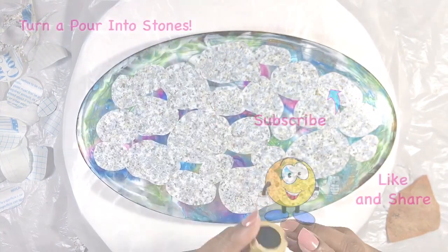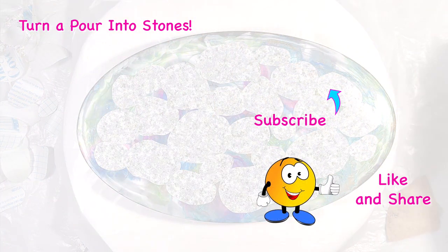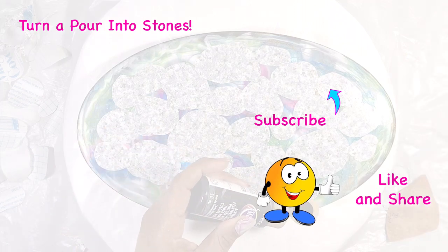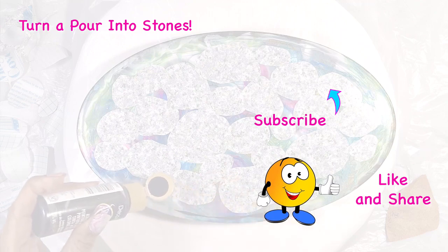Here are the acrylic pour turned into stone videos I mentioned earlier, to let you compare how those were done. Okay, see you tomorrow — bye now!